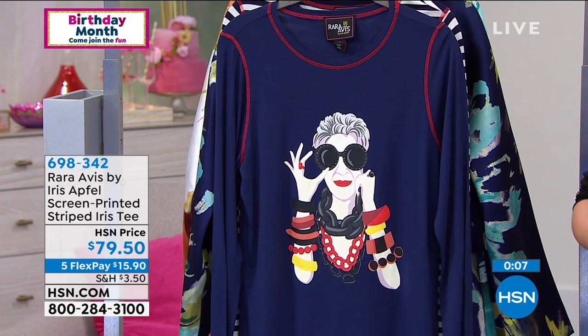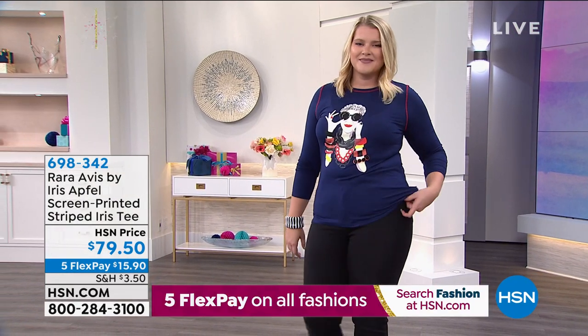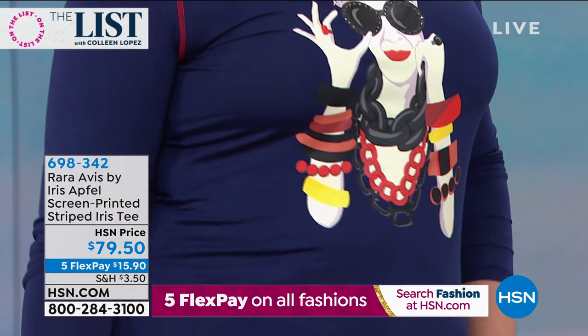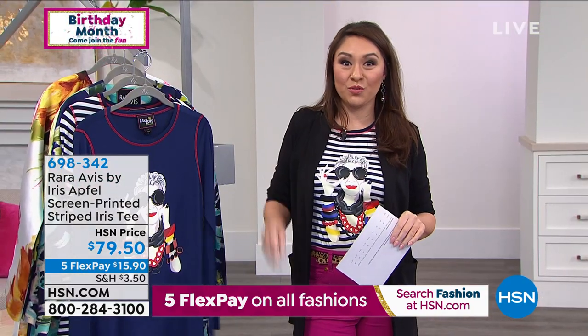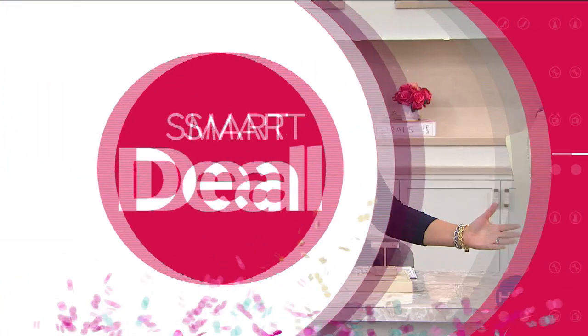Whether you wear it with a blazer and a jean, or with a nice legging — you could tuck this into a skirt. When you throw Iris on the front, it is now an entire mood. Five flex payments gets this home for $15.90. Item 698342 — two options, and we're down to just a couple of hundred for both. I'm in love with this shirt — it's going to sell out. If you order it, lucky you — it's something we would all cherish because it's our darling Iris. We still have Beauty Spy coming up, Tweaked in the House, and all kinds of goodies.